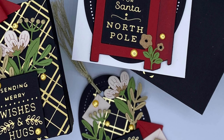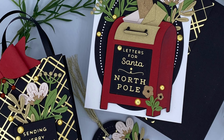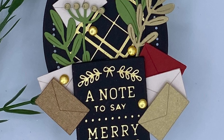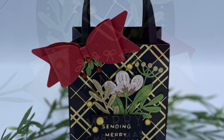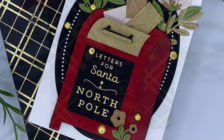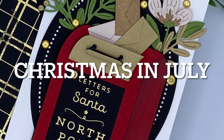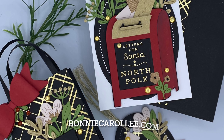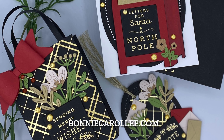And that wraps up this Christmas giving set with the wonderfully sweet collection Parcel and Post, made up of Christmas Decorations, Mailbox, and Mailbox Greetings. Stay tuned for more videos as we celebrate Christmas in July with Spellbinders. As always, I appreciate your visit.